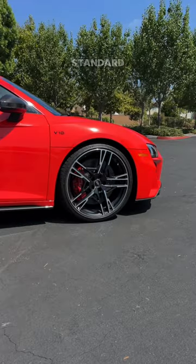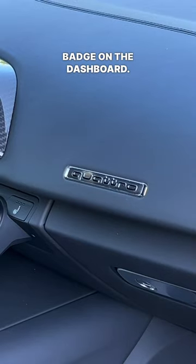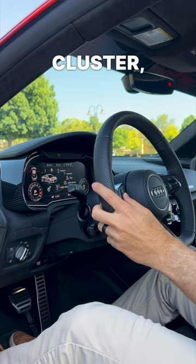Quattro models have all-wheel drive, standard carbon ceramic brakes, and get this little Quattro badge on the dashboard. R8s don't have a separate infotainment screen — it's all part of this reconfigurable digital gauge cluster, even the backup camera.